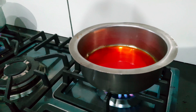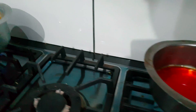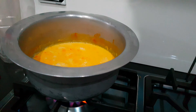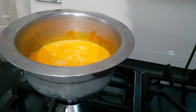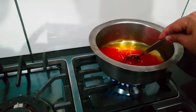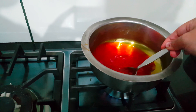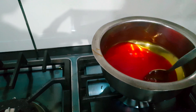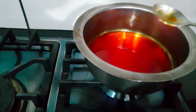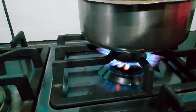We start with 1 cup of chini and about 1 to 1.5 cups of water. We will boil it and mix it well, just like mom is doing. We are making chashni — we mix it well and you can see the flame.